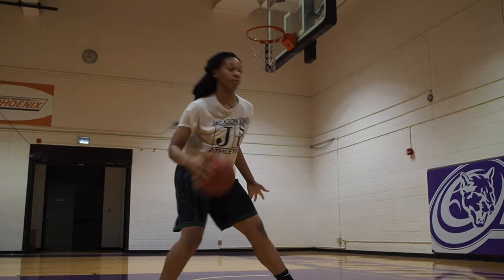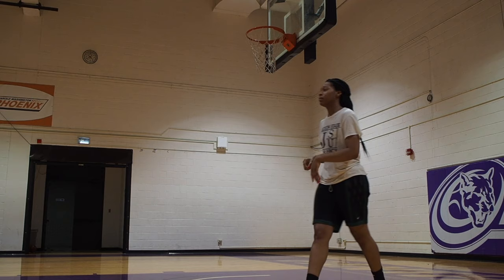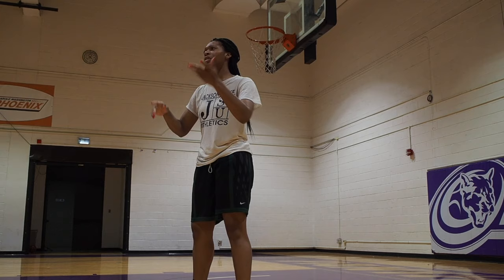One dribble — nice. One dribble to the middle, and then spin. We'll do that at the end. One dribble, go up. One dribble middle, and then spin.